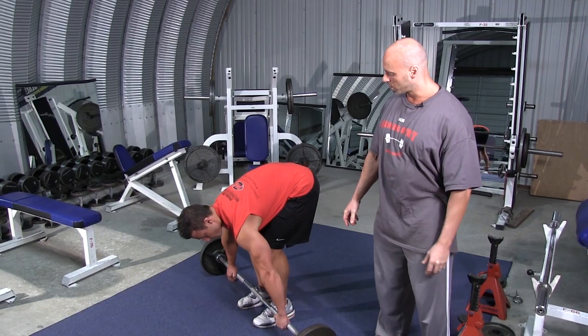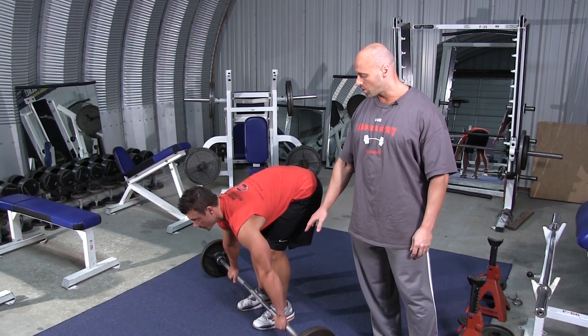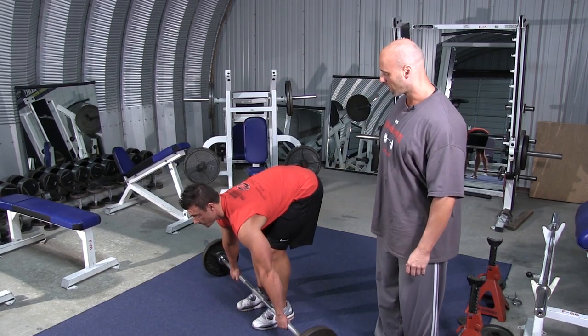Stand over the barbell. As you can see, his knees are slightly bent, which takes the pressure off the lower back. His arms are about a little beyond shoulder width apart, and he's going to carefully pick up the barbell.